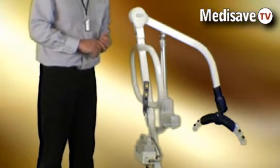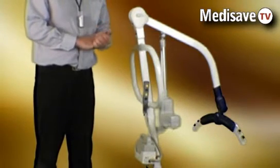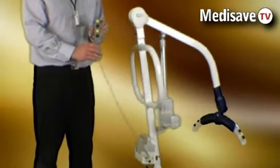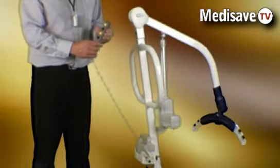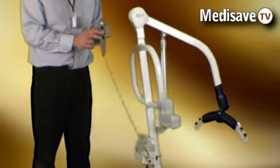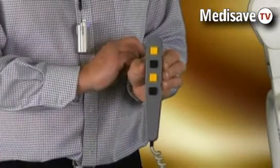The safe working load of this hoist is 25 stones or 160 kilograms. The hoists themselves are controlled using a remote handset with a lift and lower button, and the leg operation is also controlled on the other two buttons.